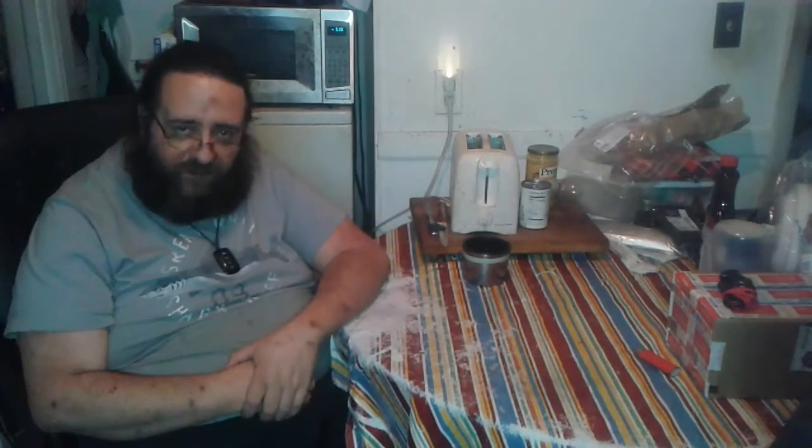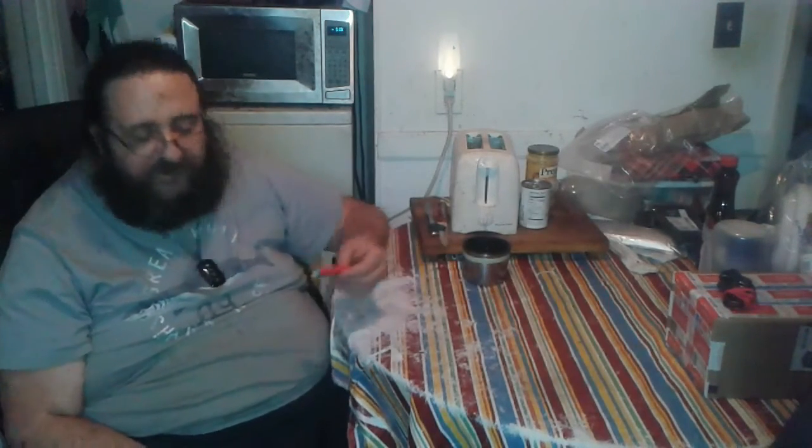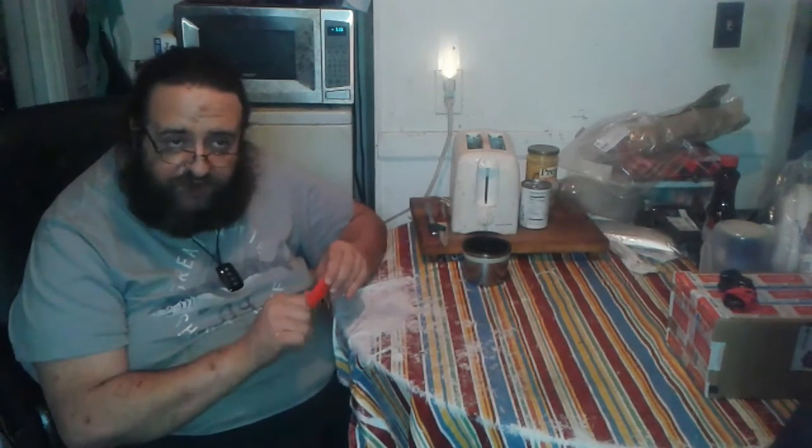One: should I drop it, it makes it more visible in the woods. And two: it's a flame extender should I need it in an emergency. Granted there ain't much there, but there's enough for a one-shot deal.